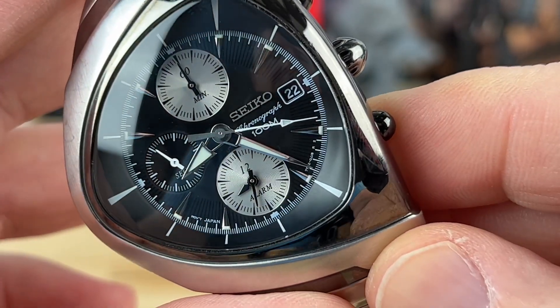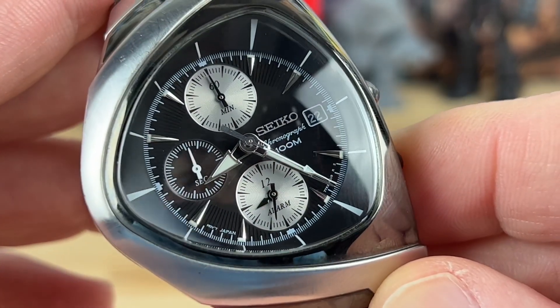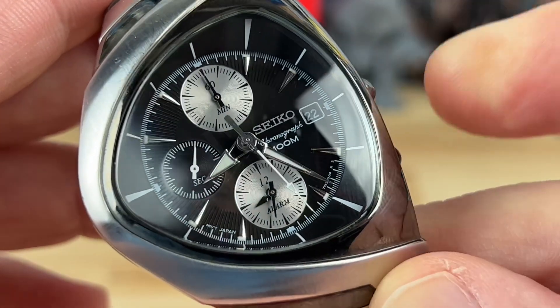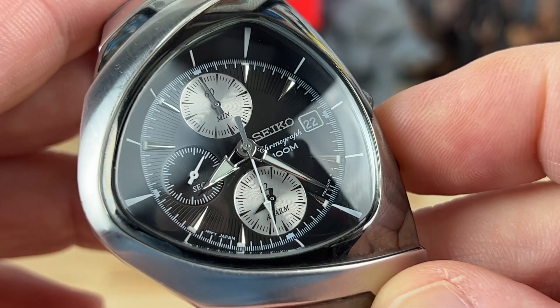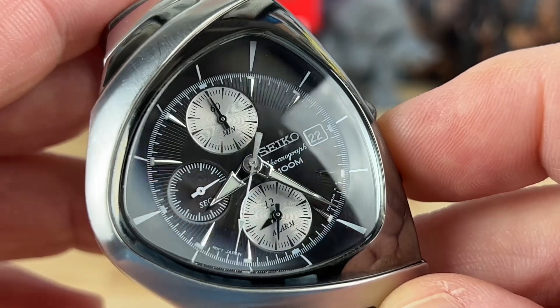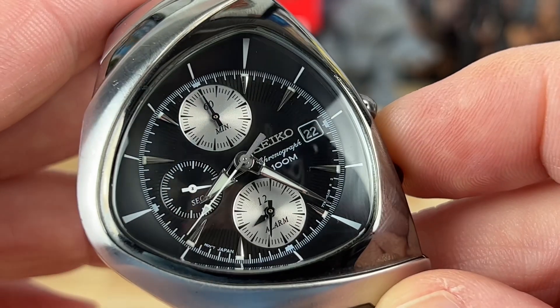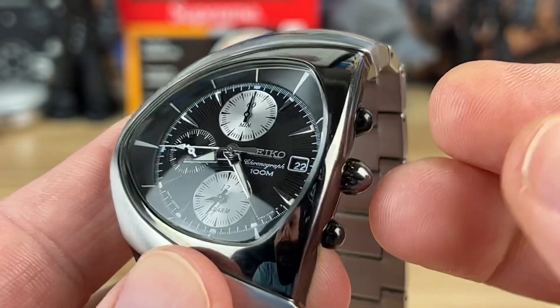You have a running seconds over at the nine, and of course your date at the three o'clock. If you catch it in just the right light — look at the dial — you can see this pin striping off that track around the outside, carrying a little pin-striping line towards the center of the dial. I picked that up just before starting the video and it's a very interesting feature. It only catches in certain light, which is actually kind of fun.